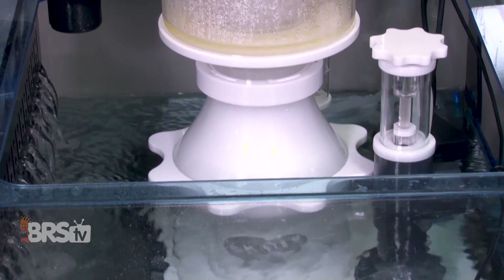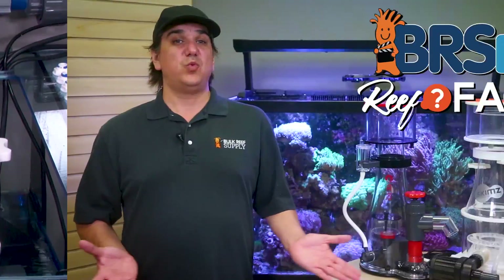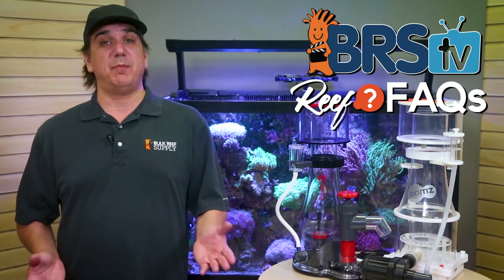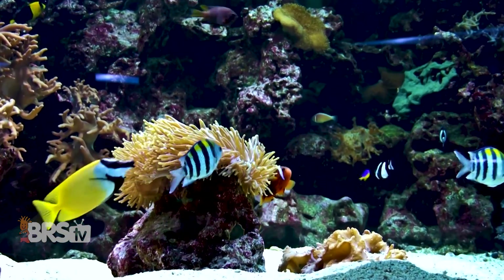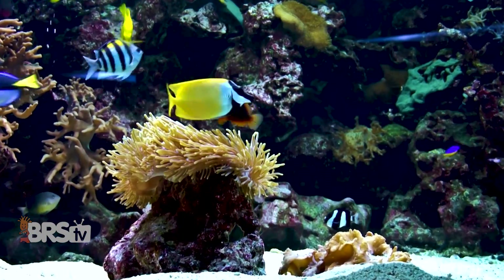Redundancy is a theme that you're going to hear a lot as you explore reefing over the years. There's one other major function that a protein skimmer performs on a saltwater tank, and that's gas exchange — meaning as the fish consume the available oxygen in the water, it needs to be replenished.